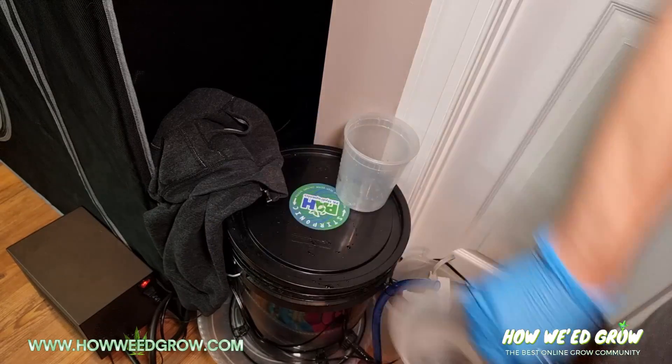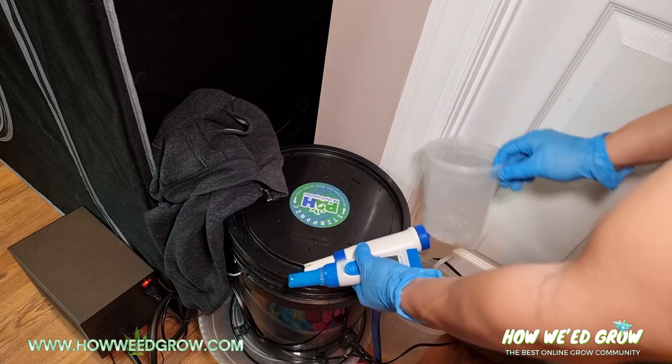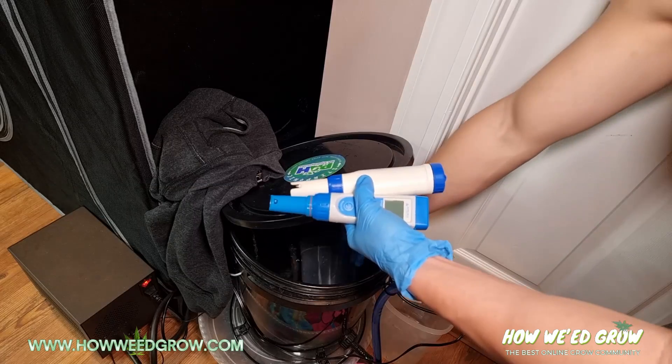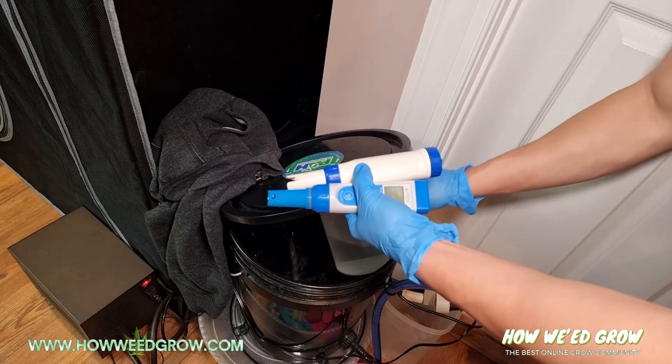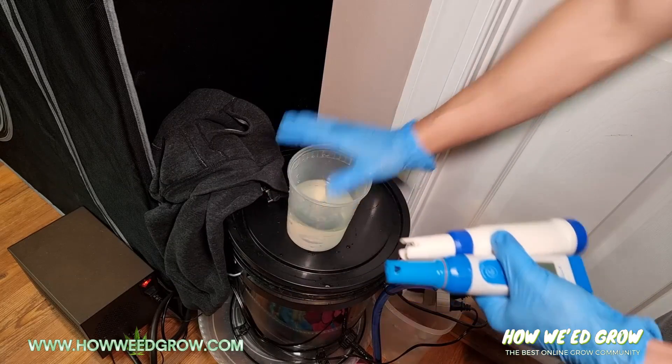Now I'm going to go into my reservoir and get some of the water that I want to measure. You don't need a lot — you just need enough to fully submerge the probes.